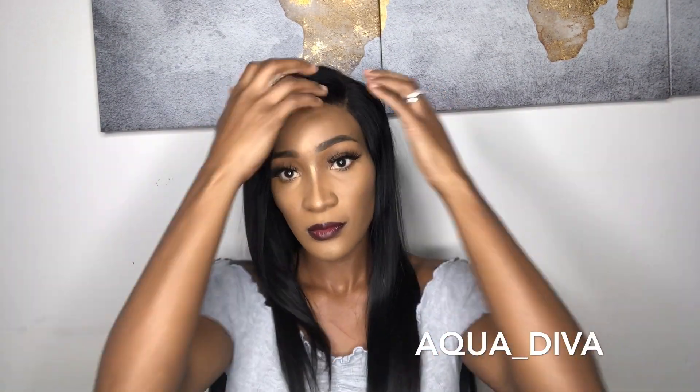And here you go, guys — this is the final look. I hope you enjoyed it. If you're new, please go ahead, hit that subscribe button, give it a thumbs up, and leave all your comments. Thank you so, so much for watching. Bye!